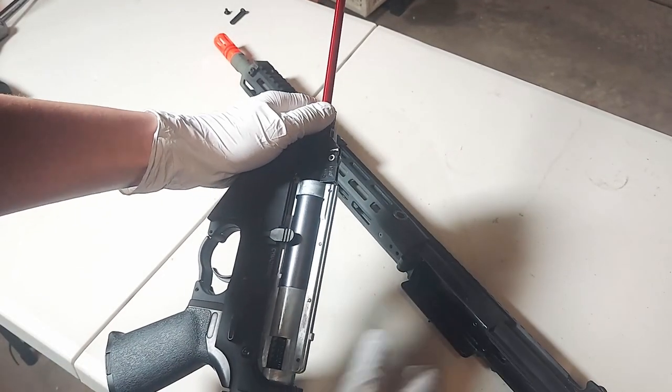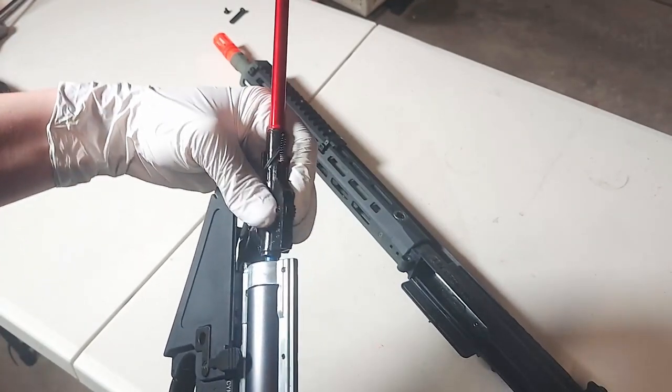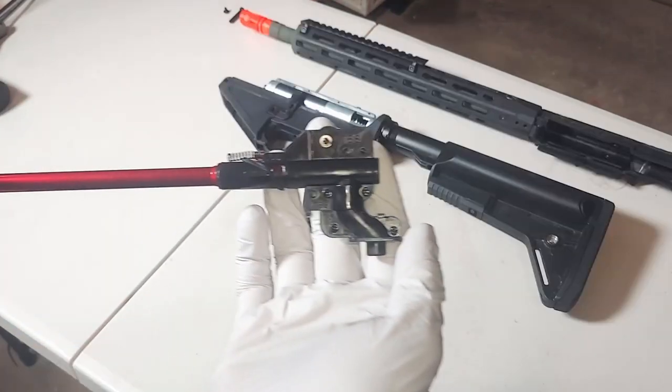Once you've separated your upper receiver, you'll find a unique-looking hop-up unit. All you need to do to take it out is fiddle with it a little bit until it pops out. Here's what it looks like.